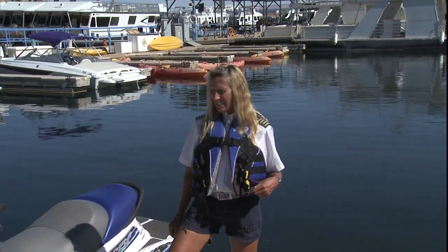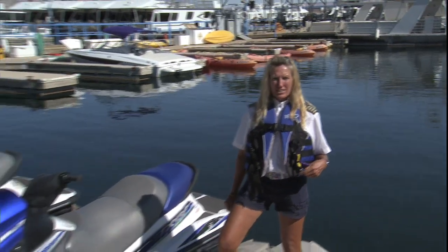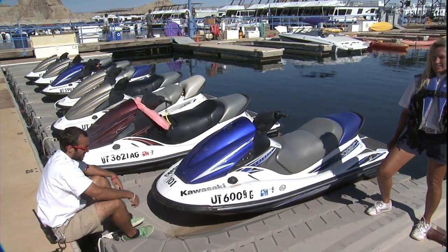Now when you're ready to launch your jet ski, we have an instructor that will help you get it off the dock. Then you can start it once it's in the water.